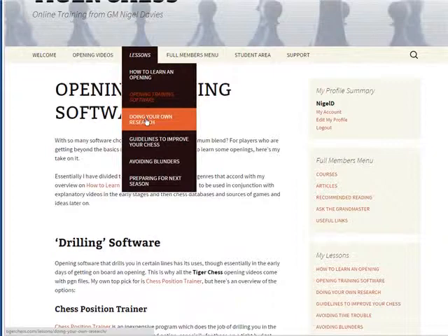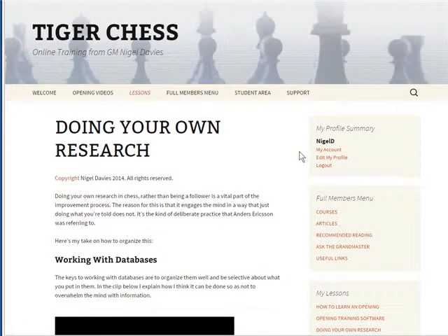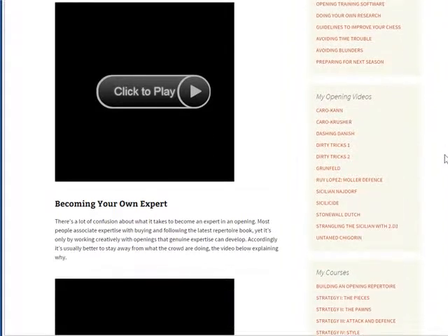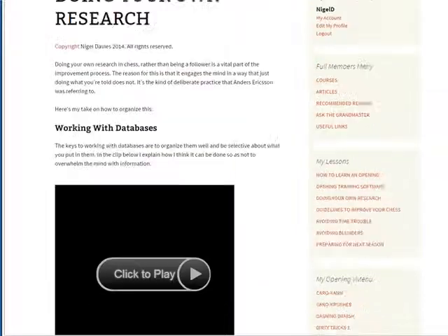Finally, when you're thoroughly familiar with an opening, there's a lesson on doing your own research. If you really want to be an expert, you don't follow what everybody else says uncritically — you have to figure things out for yourself. This means developing your own lines, working with databases, becoming your own expert, and generating new ideas. All of this is covered in this lesson.